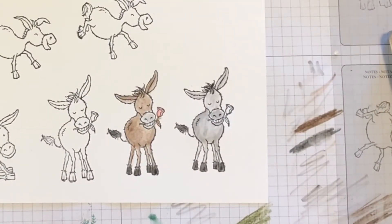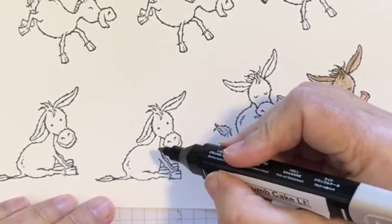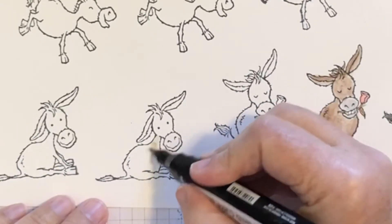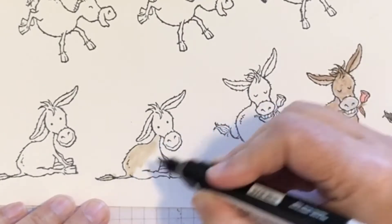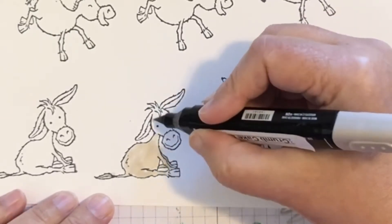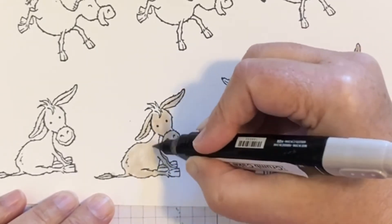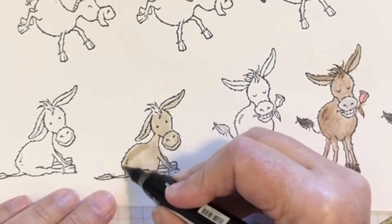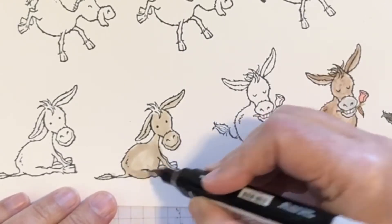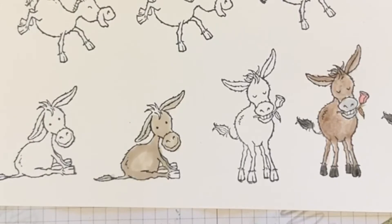I like to use the Stampin' Blends, but they are not always the easiest tool to use. So let's do a brown donkey. I've got Crumb Cake here in dark and light. What I like to do is use the big tip and cover the whole donkey with the light color first. Need to be a little bit careful about the lines. All we're basically doing is adding a base color. You can get some shading with just one color if you go over an area a few times — so if you only have a light color, that works.